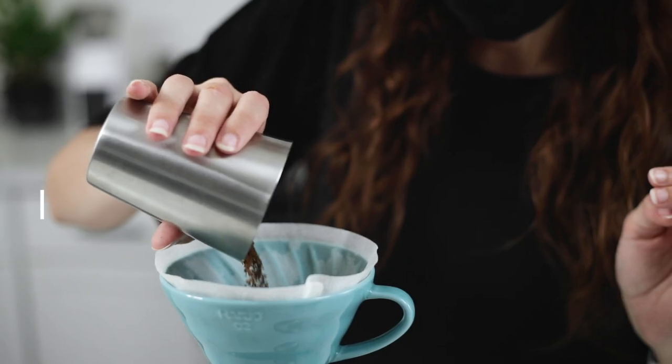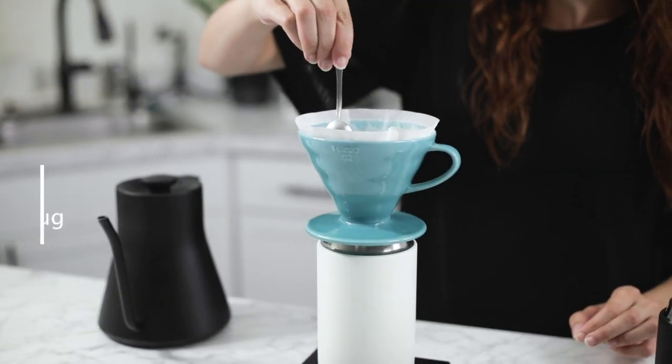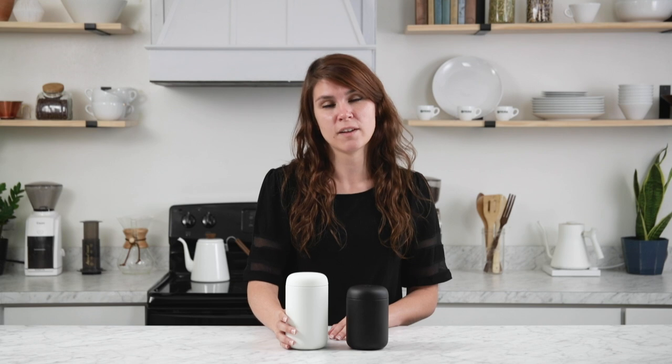Hey there, it's Regan from Prima Coffee and today we're going to talk about the Carter Everywhere mug from Fellow. These mugs were designed specifically for the mornings that you don't have time to leisurely drink your coffee and you need to race out the door. They do a phenomenal job of keeping your beverage at a consistent temperature while having a very cool, chic design that is seen in so many of Fellow's products.